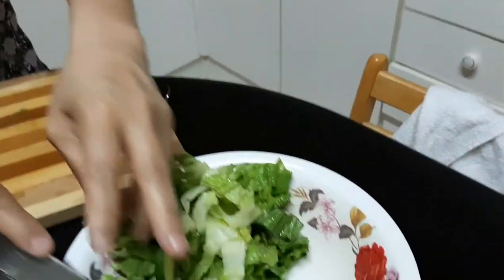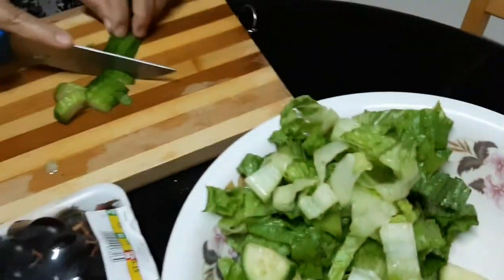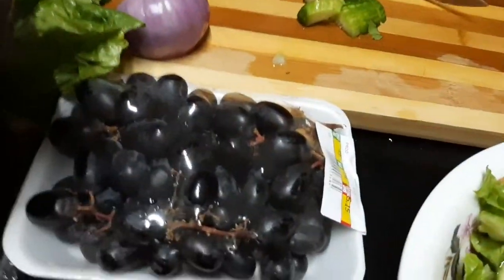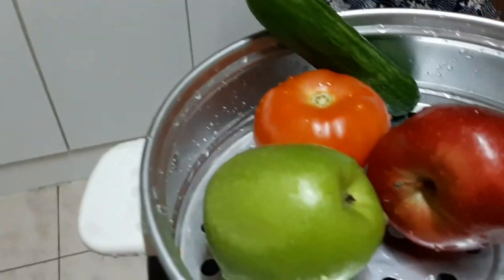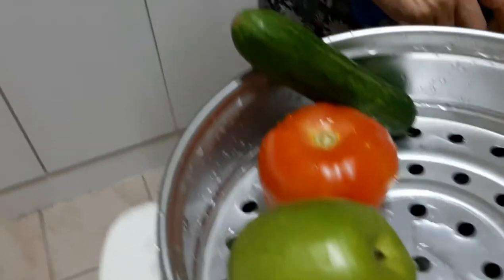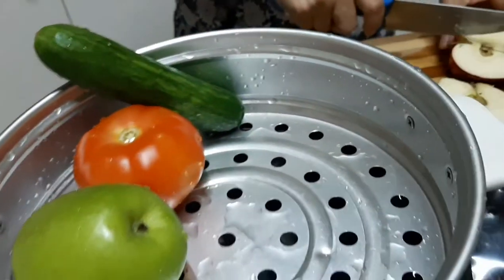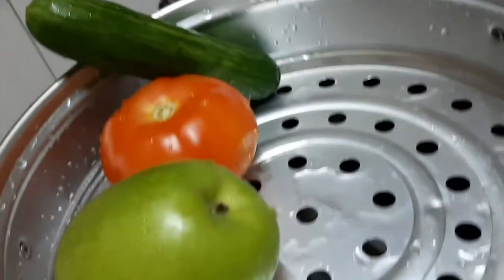It has already cucumber, it has already some lettuce, and then we're gonna put also grapes, and then some red apple, green apple, and then tomato. So it will all be mixed together.